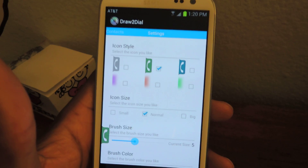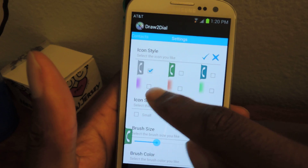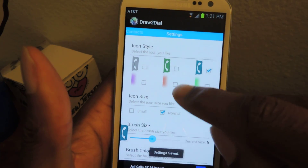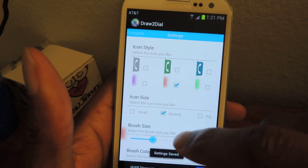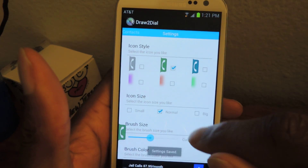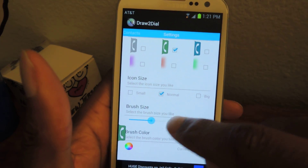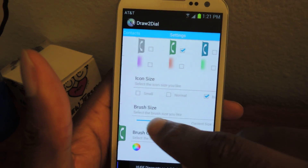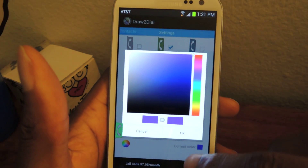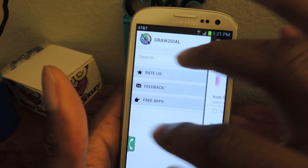Over here in the settings is the last thing you guys want to do. You can change the color — so instead of green you can do gray, you can do blue, have a little accent color. You know, whatever you want really, but I'll leave it with the default which is green. You can change the icon size from big, small, or normal. The brush size, which is when you're drawing, you can change that there. You can also change the brush color. These are all just extra settings if you wish to change them.